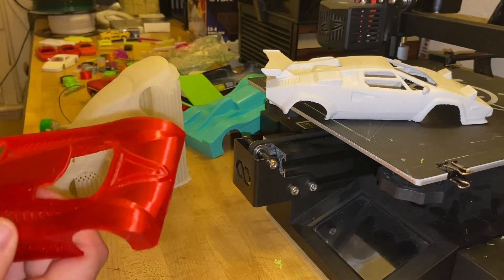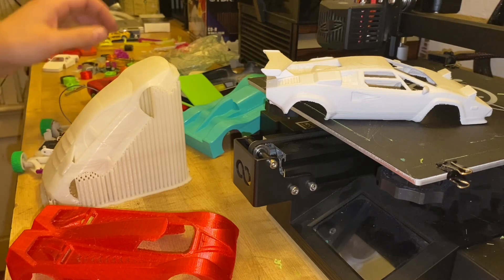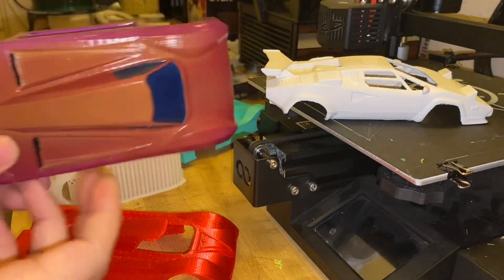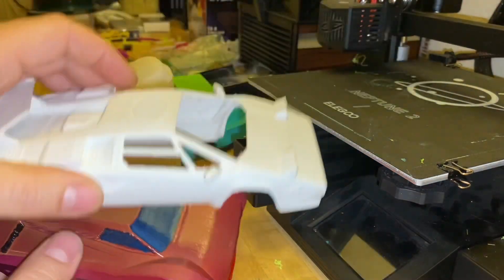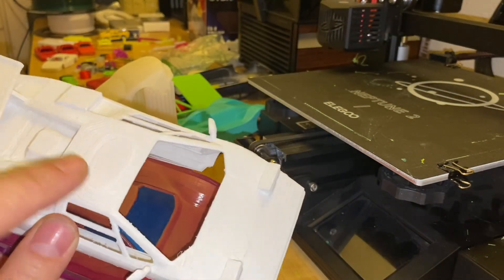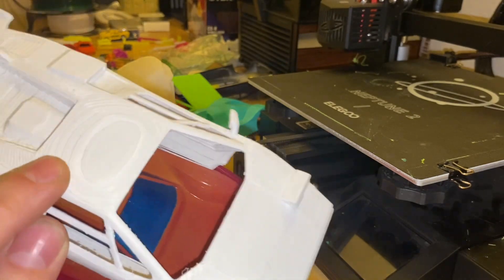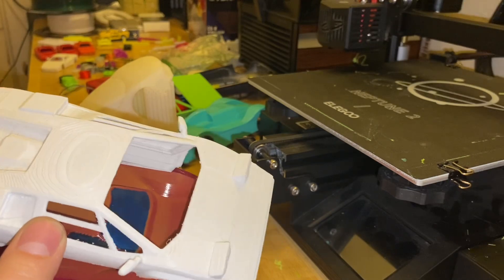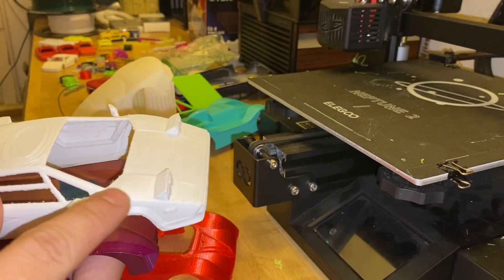You can actually get pretty decent detail out of designing cars that way. You do get layer marks and this is printed at 0.2mm. If it were 0.1mm, it would be less. And then of course you could sand it, paint it, and make it disappear — but it's hard to do that around the details.